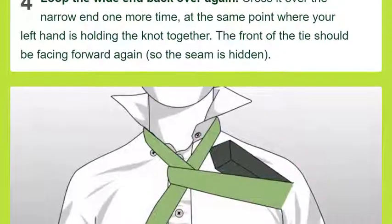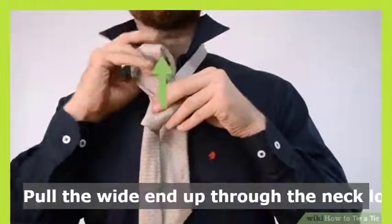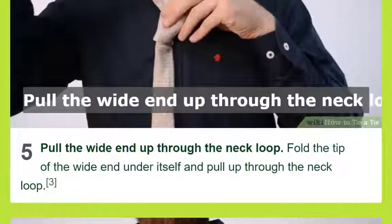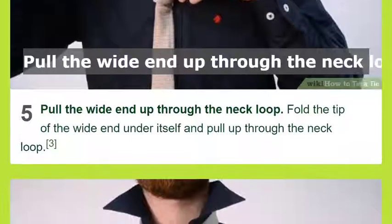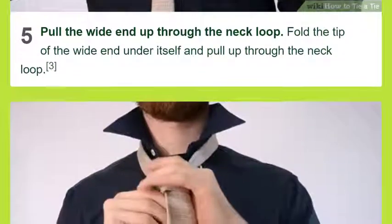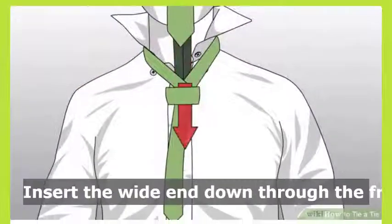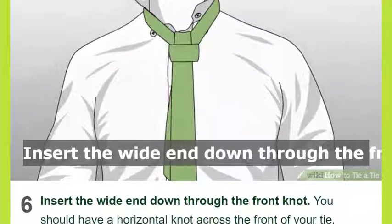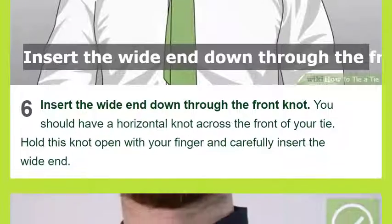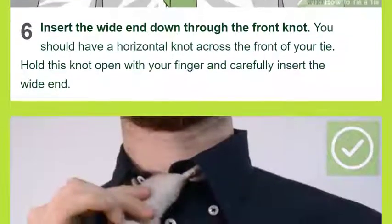Bring the wide end to the left side of your body over the narrow end. Hold the two pieces of cloth together with your left hand near your neck. Loop the wide end under the narrow end, let go with your right hand, tuck it underneath the narrow end, grab the wide end and pull it back through to your right side. Loop the wide end back over again, crossing it over the narrow end one more time at the same point where your left hand is holding the knot together.